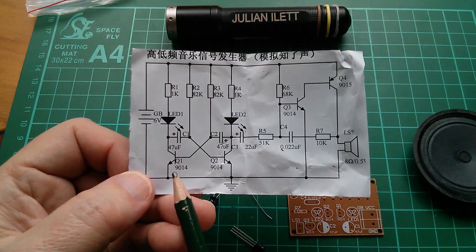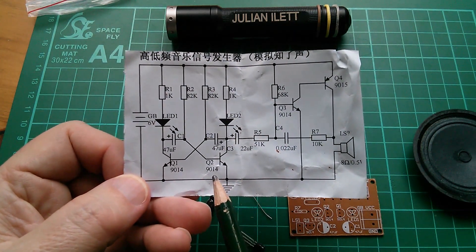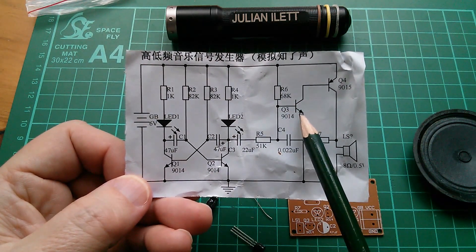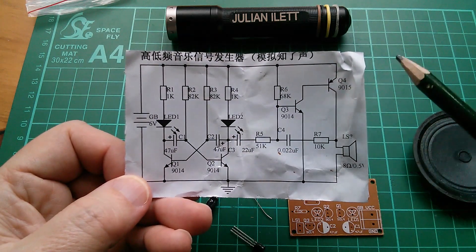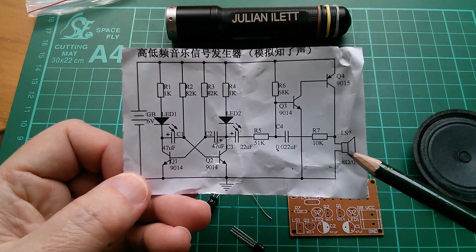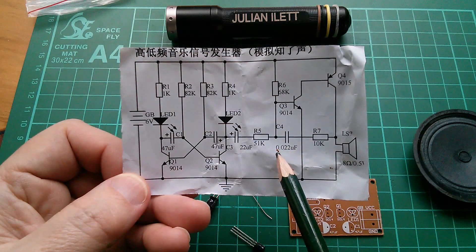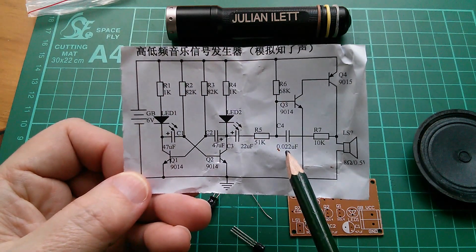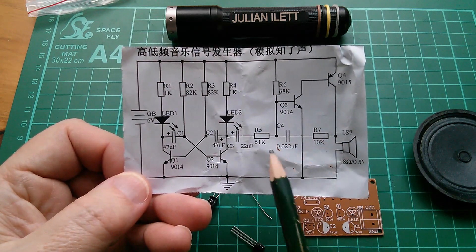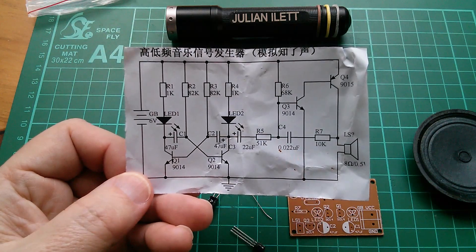So in the multi-vibrator we've got a couple of transistors — these are NPNs, 9014s. In the amplifier we've got an NPN transistor and a PNP transistor, which is the final current-providing stage for the loudspeaker. There seems to be a bit of feedback here — that 10k and the 0.022 microfarad (which is 22 nanofarads) seems to be feeding from the output back to the input. It'd be quite interesting to leave that out initially and then add it in later just to see what the effect is.